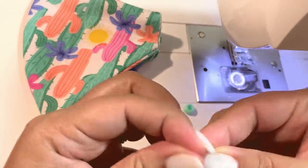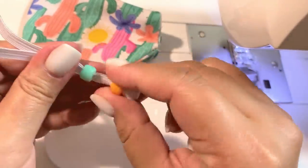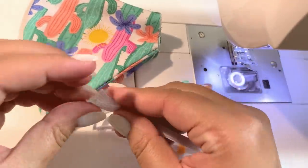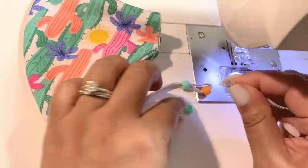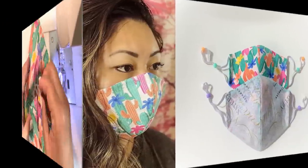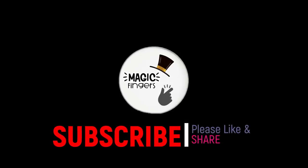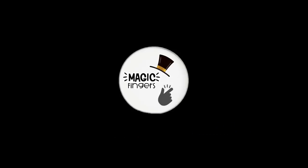Thank you guys for watching — please subscribe, like, and share with everyone so that they are able to make their mask adjustable. We'll see you guys next time.